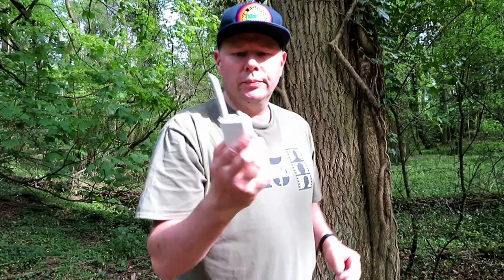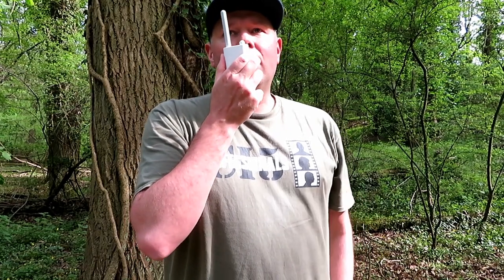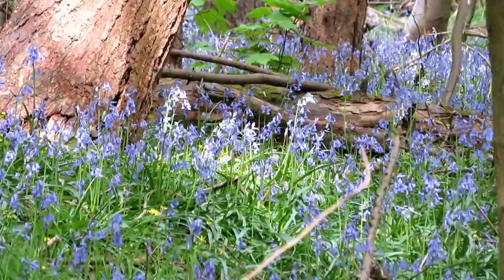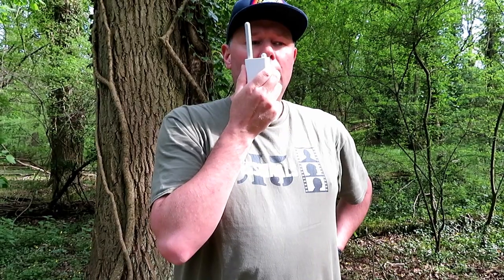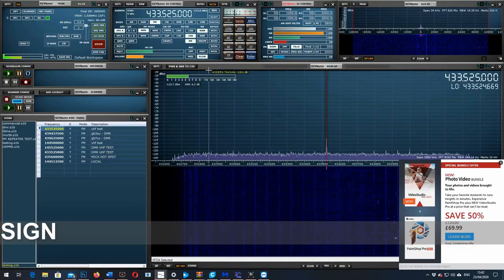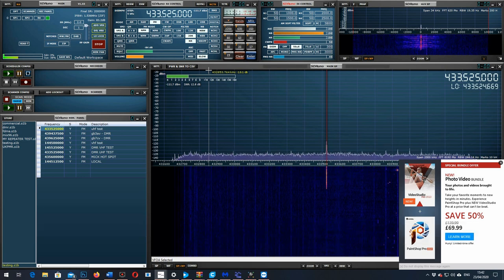We've got the older Xiaomi now — the soap bar radio. This is G7LNK portable with the old Xiaomi radio. Testing one, two, three, four, five, five, four, three, two, one. The quick brown fox jumped over the lazy dog. G7LNK portable with the old Xiaomi radio. Testing one, two, three, four, five, five, four, three, two, one. The quick brown fox jumped over the lazy dog.